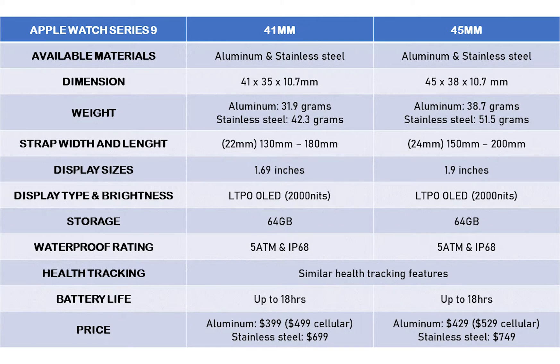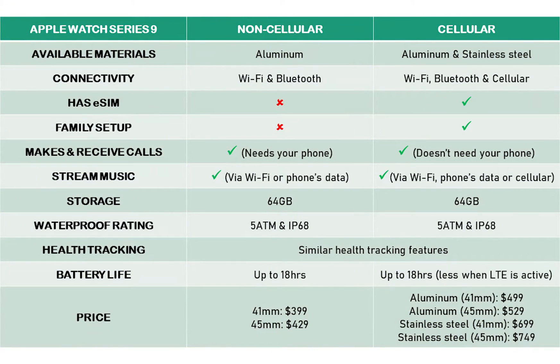Like its predecessor, the Series 9 comes in two sizes — 41 and 45mm — and each of these is available in cellular and non-cellular models. The cellular model is available in aluminum and stainless steel build, while the non-cellular model is available in only aluminum build.